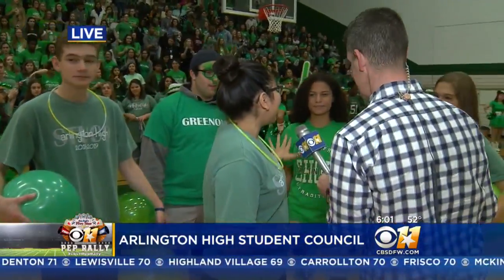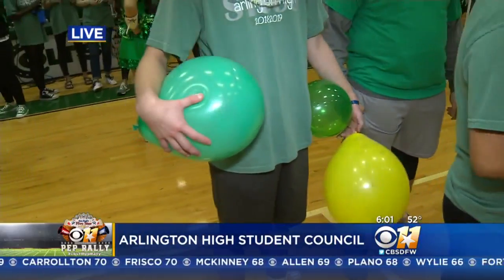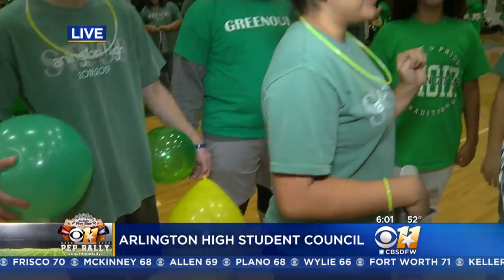So the objective is: one of them has to keep up one balloon with their head, and then they're only allowed two with their hands. One with their head, two with their hands. Alright, let's get started.